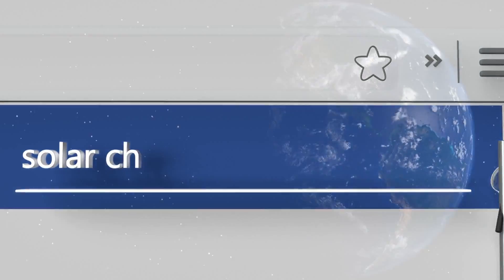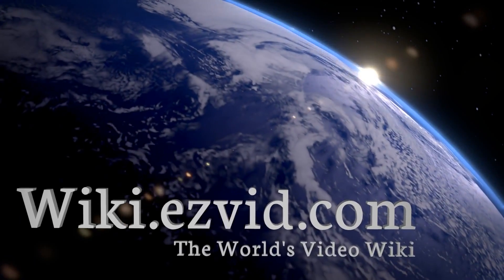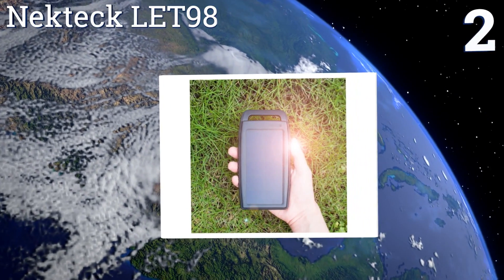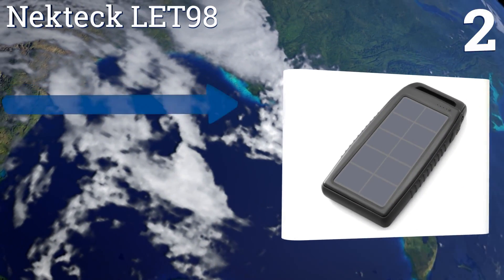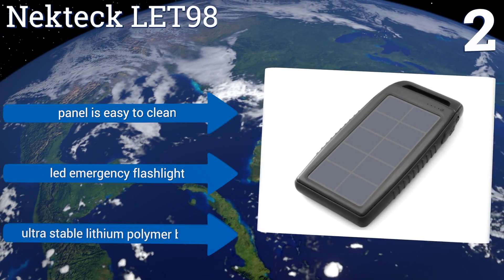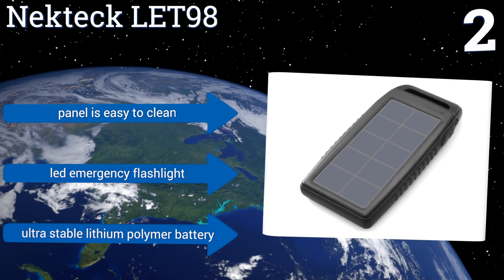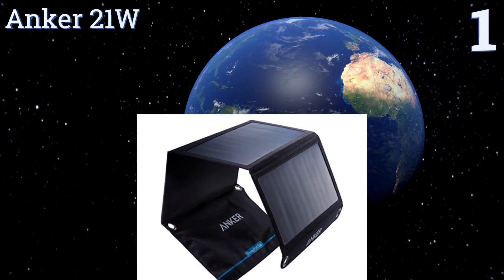At number two, the Nekteck LE T98 provides a quick power-up whenever you need it, as long as you've charged its built-in battery in the sun. It has a rugged non-slip design that can withstand shocks and drops, as well as getting rained on in case of a sudden turn in the weather. It's equipped with an easy-to-clean panel, an LED emergency flashlight, and an ultra-stable lithium polymer battery.